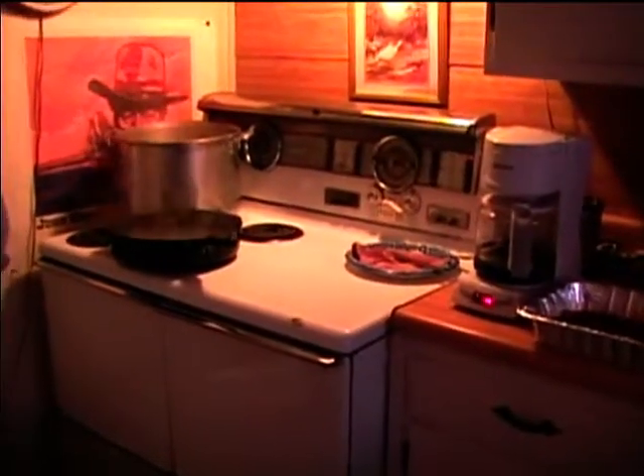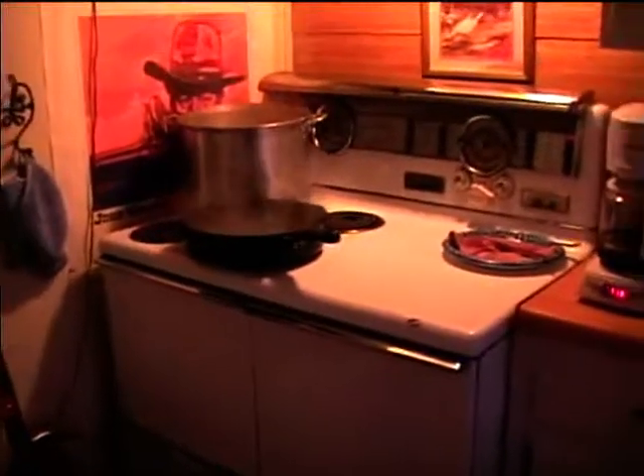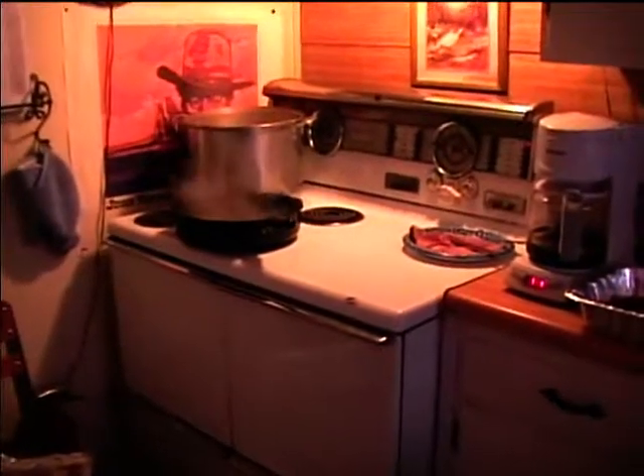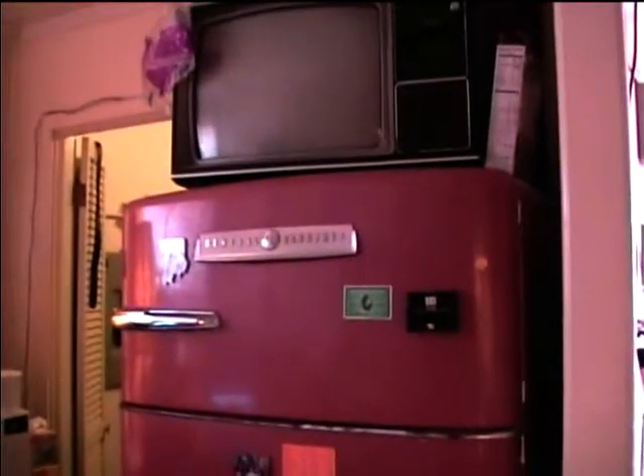I think this range is probably from the late 1940s. And here's the 1950s General Electric refrigerator and freezer.